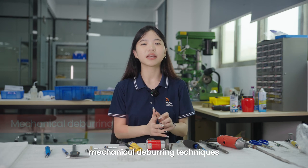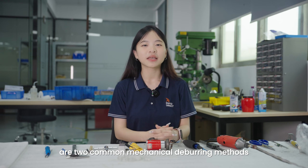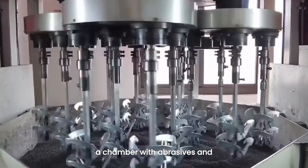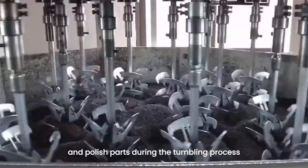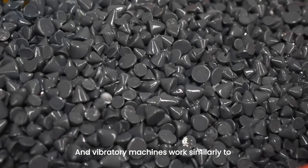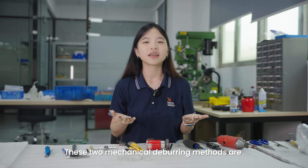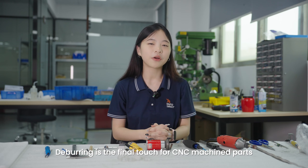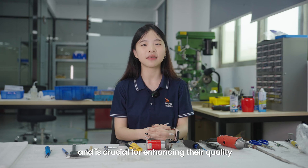In addition to manual methods, it is important to consider mechanical deburring techniques. Vibratory finishing and tumbling finishing are two common mechanical deburring methods. Tumbling deburring involves filling a chamber with abrasives and other components, wet or dry, to deburr and polish parts during the tumbling process. Vibratory machines work similarly to tumbling machines, using vibration to work the parts. These two mechanical deburring methods are cost-effective for deburring large batches of parts.